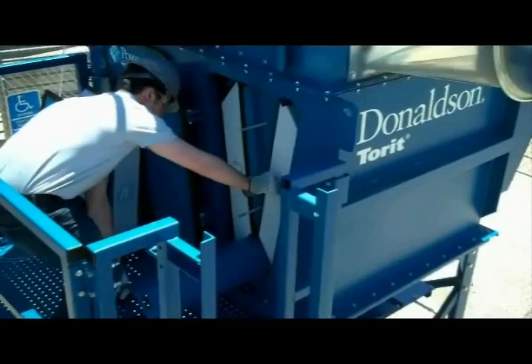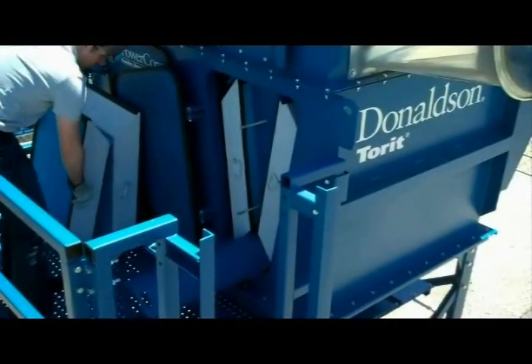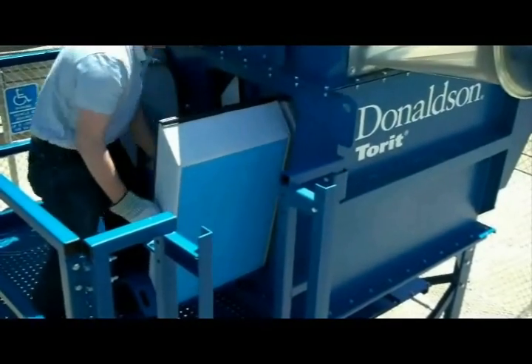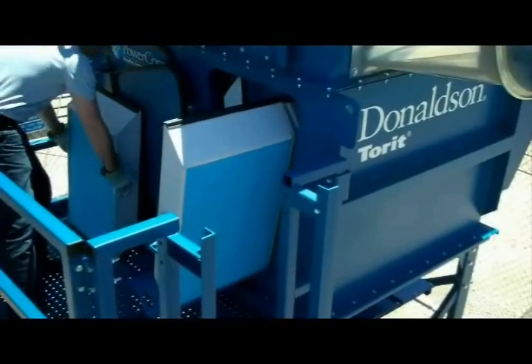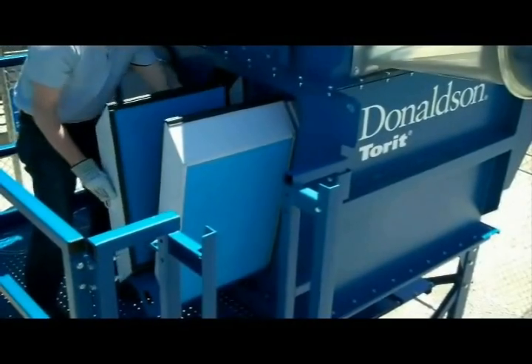If necessary, jostle the filters on the tray to balance it. Then place the next row of filters on the tray as was done with the first set. Continue this process until all of the filters are in place.